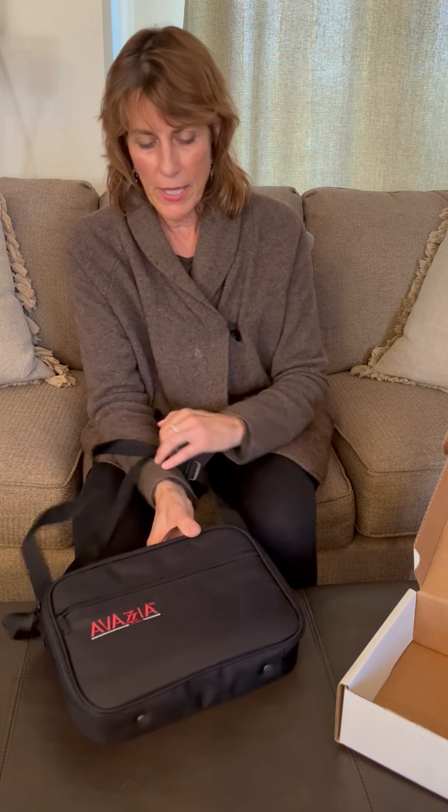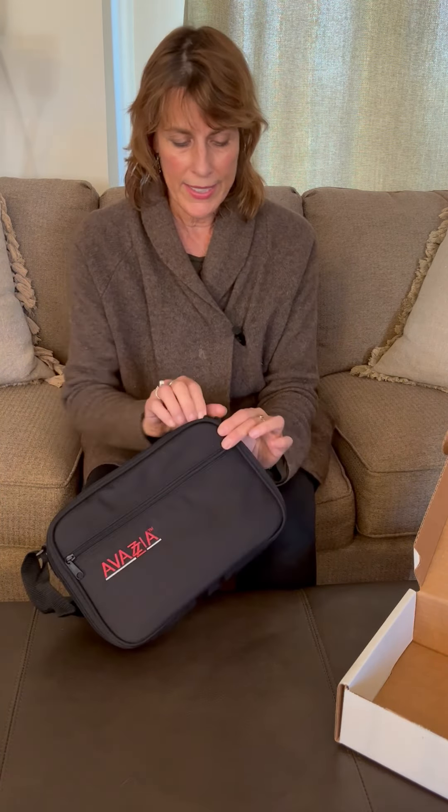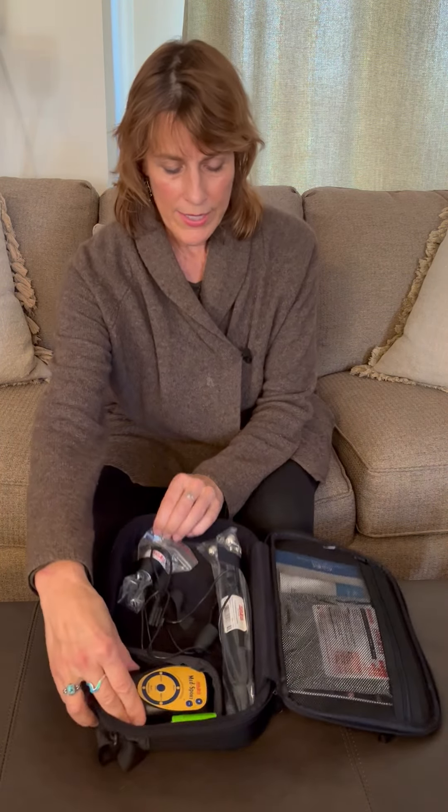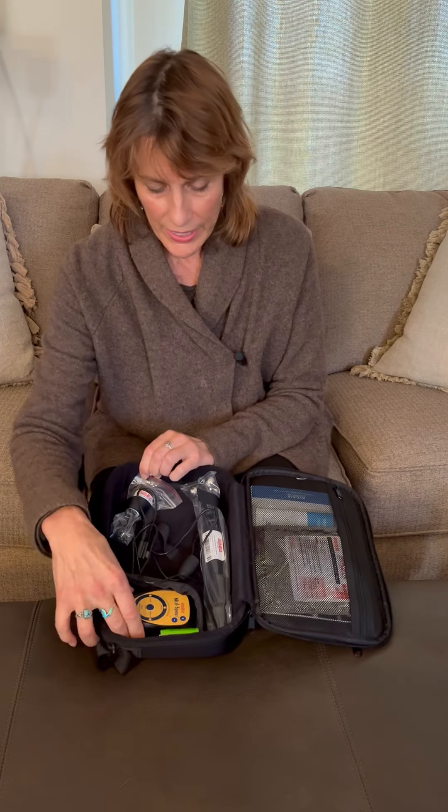Of course you want to take it out of the box. It comes in a great carrying case that you can keep all your tools and your Avazia in for travel, and you can always have it with you. Inside, what you're going to find is your Avazia.